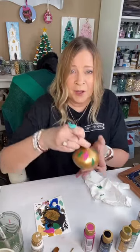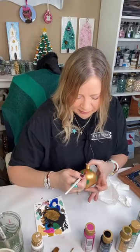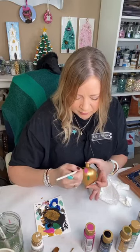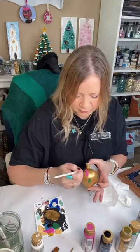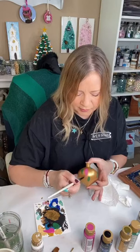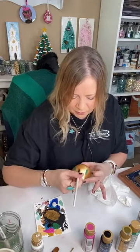Look at all the pink! You could customize these — if somebody is a big sports fan, you could use their team colors, or if they're in high school or college, use those colors. We're just doing abstract strokes, so there is nothing to this.